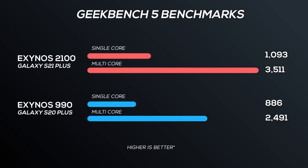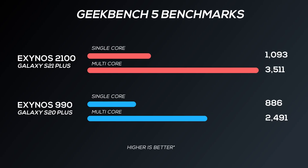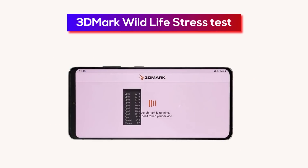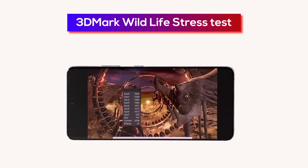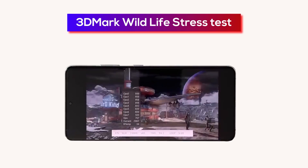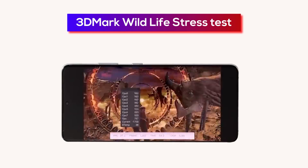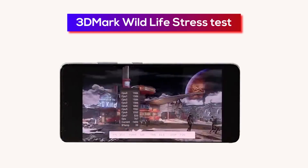The Exynos 990 had heating and throttling issues, but the Exynos 2100 has improved. Snapdragon 888 and Exynos 2100 are neck-to-neck. We have an in-depth test and analysis — check the article for Exynos 2100 gaming FPS, heating, and stability results.